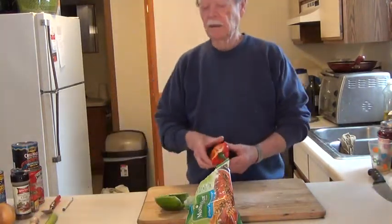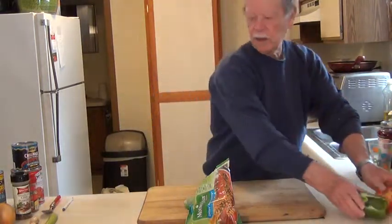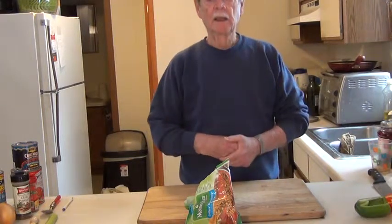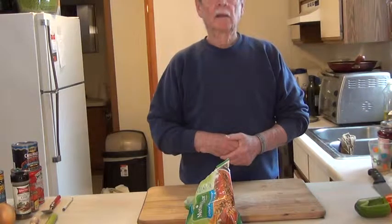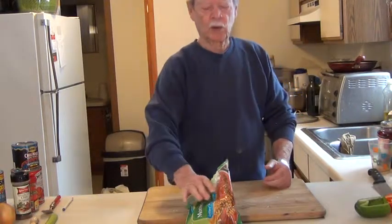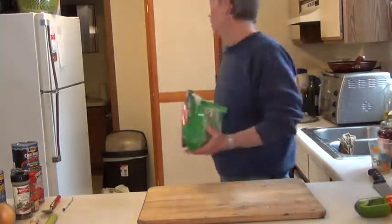Now I've already chopped up the two peppers, onions, the celery, and the garlic, and I already have them in the pot. They've been cooking in there for about 15 to 20 minutes, so they're nice and soft, ready to go. Next thing I'm going to put these crumbles in. If you've got hamburger, put your hamburger in now.